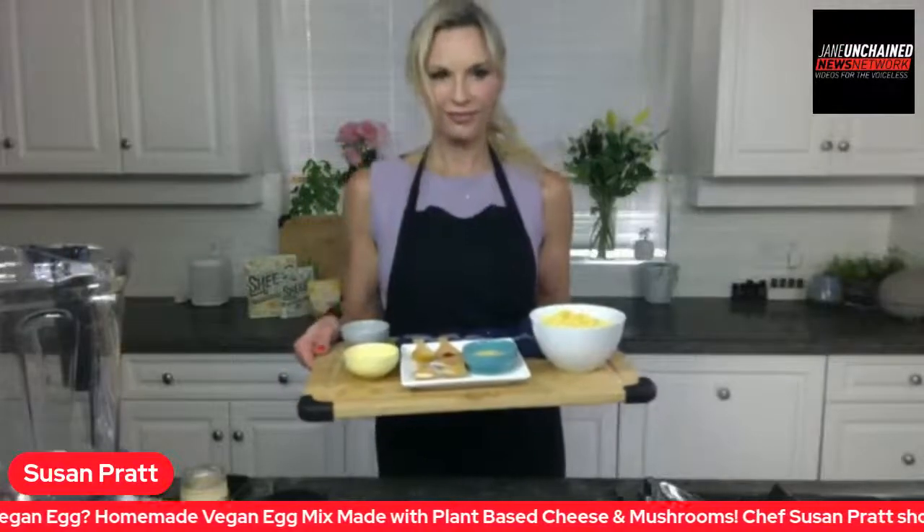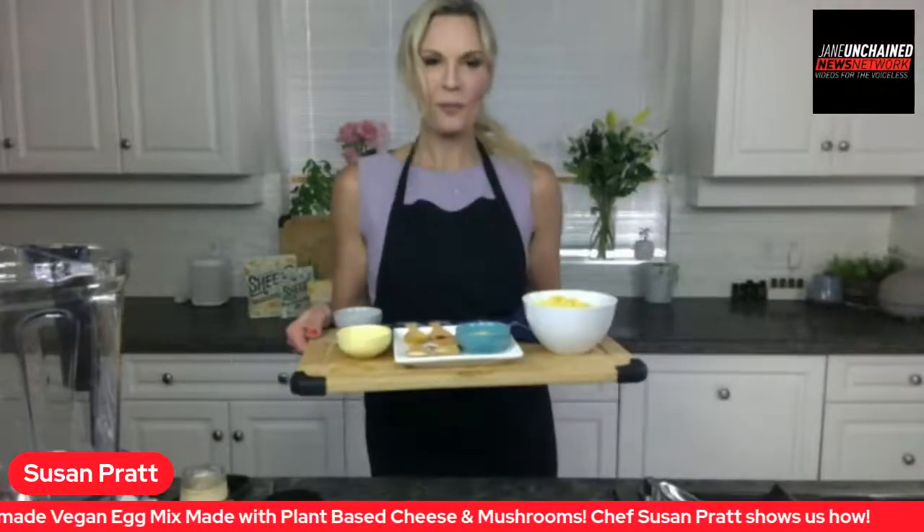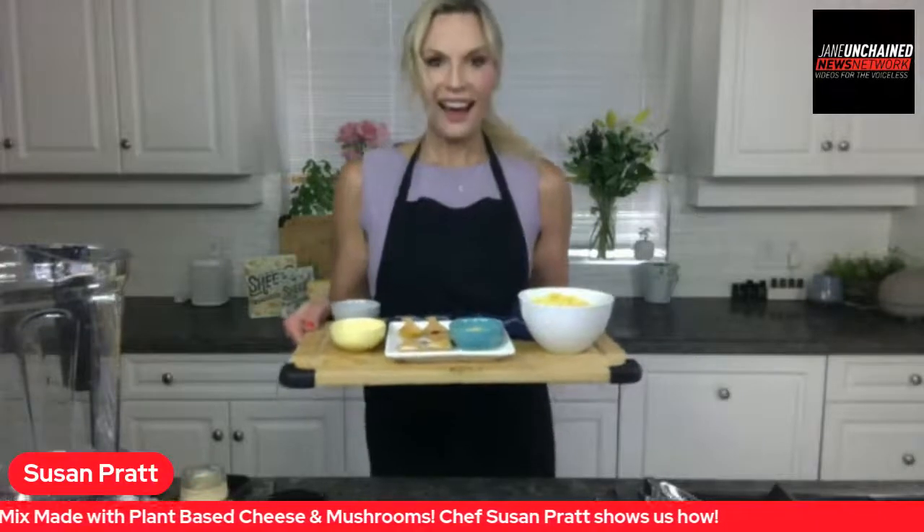Three, two. We are live with Lunch Break Live. Chef Susan Pratt, take it away. Hello Paige and hello viewers at home.